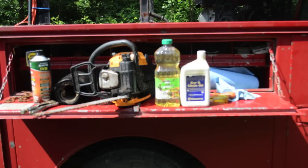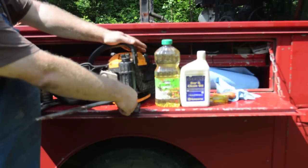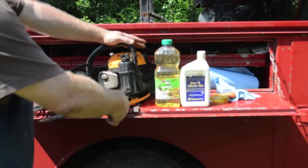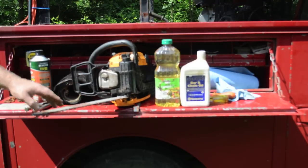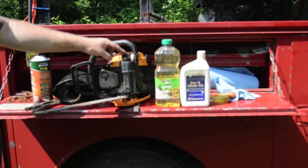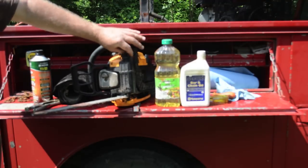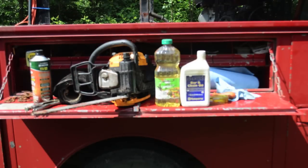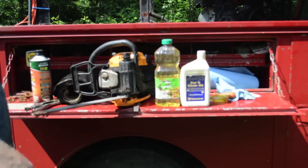Bar lube drips out of the chainsaw onto the gear and it rides in this chain, in this bar, and lubricates it. Now it's what they call a total loss system. If you've got it adjusted correctly, you'll use the entire oil filler reservoir worth of oil about every tank of gas, because what happens is it drips down and it slings off.